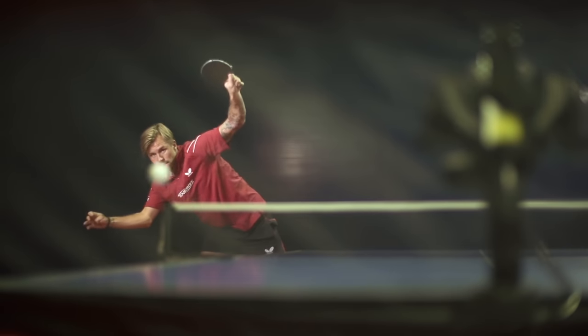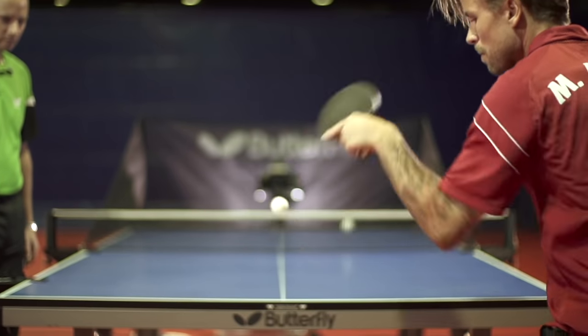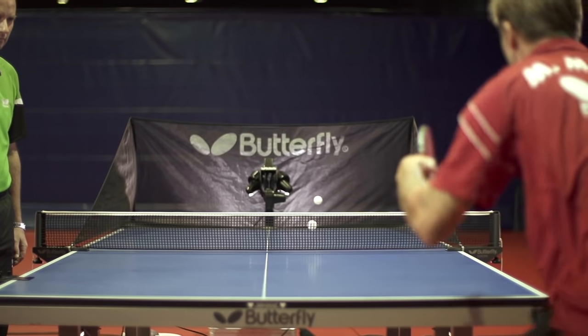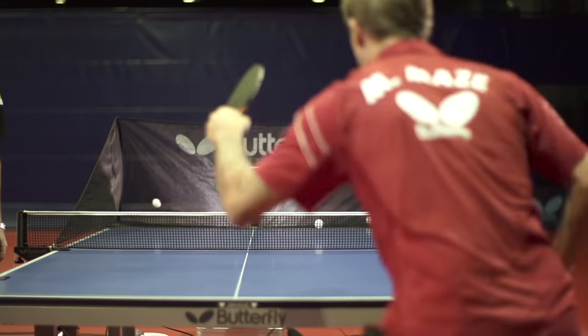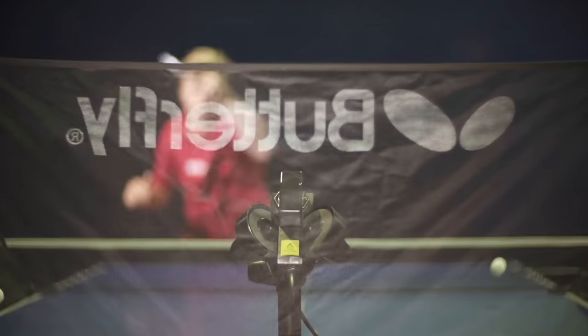An upgrade from the Amicus Basic to an Advanced or Professional model is possible at any time simply by changing the control panel. All details about the new Butterfly Amicus table tennis robots are now available at butterfly.tt/amicus.